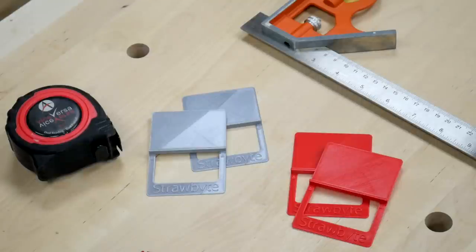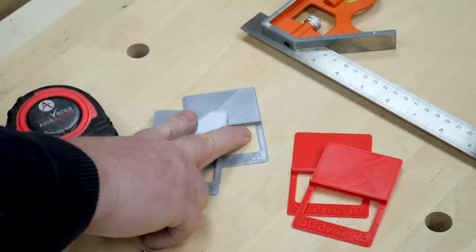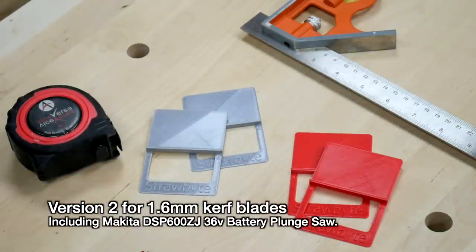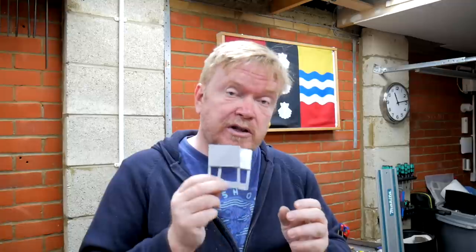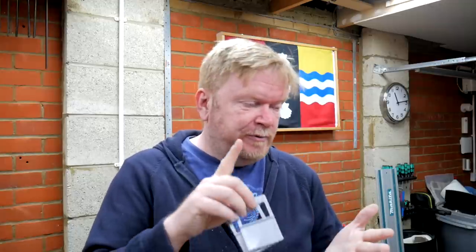The guides themselves come in pairs — there's a grey 2.2 millimetre and a red 1.6 millimetre version. The 1.6 millimetre blades are typically found on Makita 36 volt battery plunge saws. These are a really simple solution to a very common problem when you're using track saws of any kind — so that's Makita, Titan, Triton, Evolution, and obviously if you're a Festool TS55 user you'll enjoy having these as well.